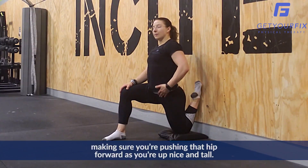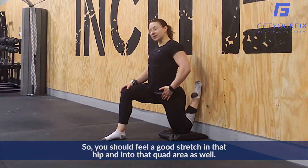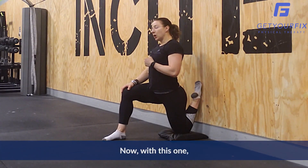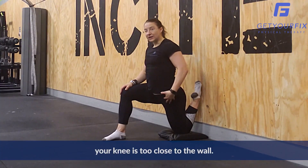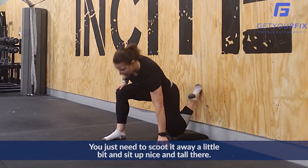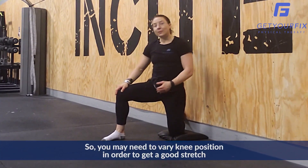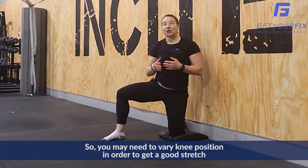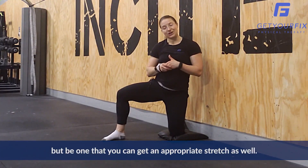You're going to sit up nice and tall, making sure you're pushing that hip forward as you're up nice and tall, so you should feel a good stretch in that hip and into that quad area as well. Now with this one, if you can't sit up nice and tall, your knee is too close to the wall — you just need to scoot it away a little bit and sit up nice and tall there. You may need to vary the knee position in order to get an appropriate stretch.